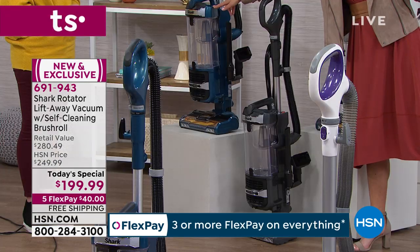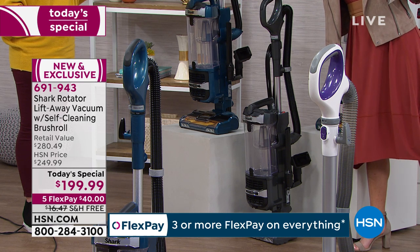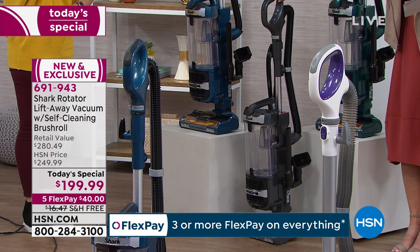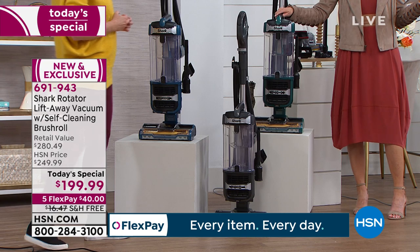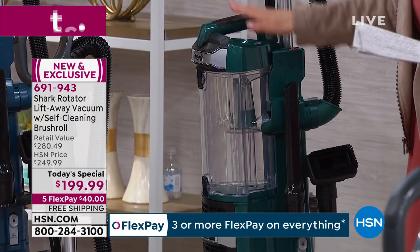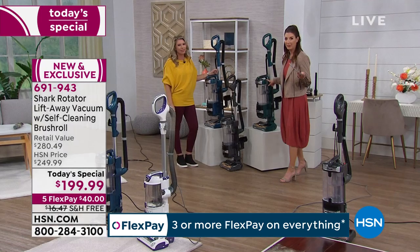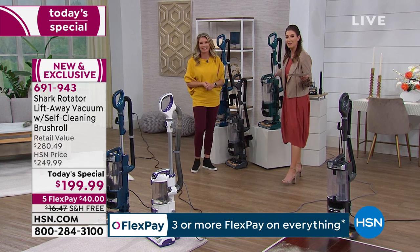We'll talk about that HEPA filtration as well. Coming up we have this beautiful blue — a deep teal, like marine blue color — very popular. These are all exclusive; you can't find them anywhere else. Here's the beautiful gray. And I think my favorite has to be the emerald. When was the last time you had or saw a green vacuum? That will be our most limited color choice, so jump in early. You can place your order over the phone or online at hsn.com.